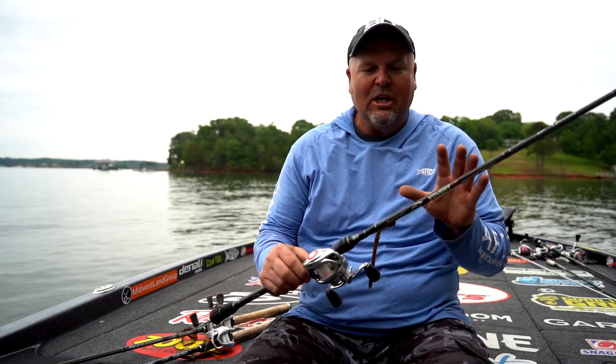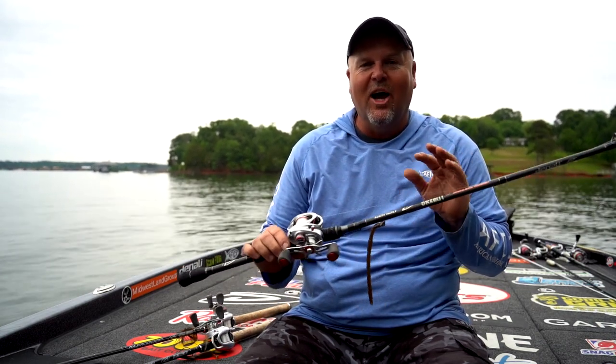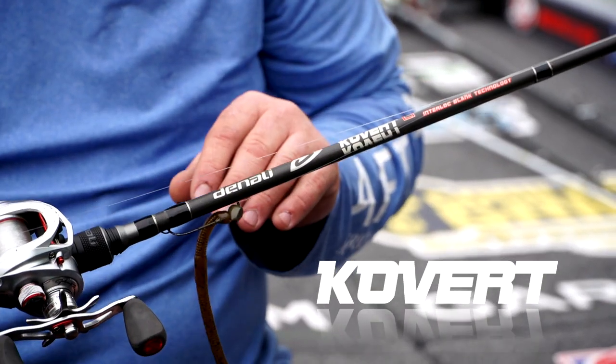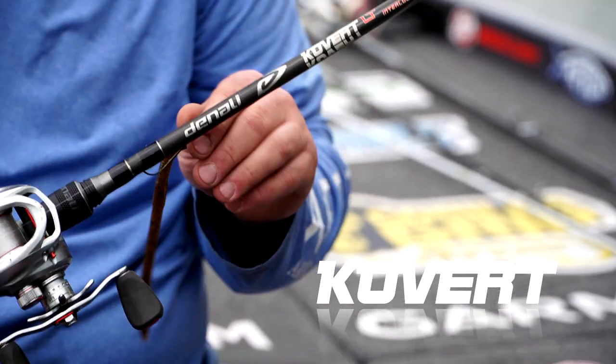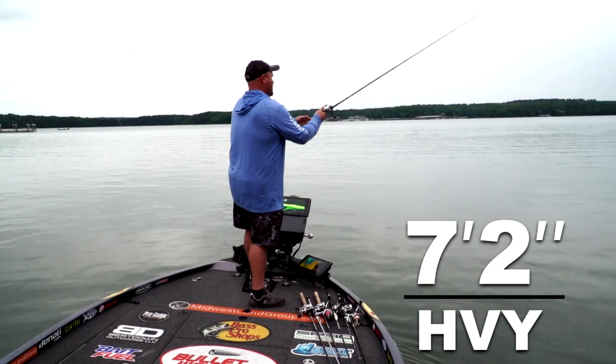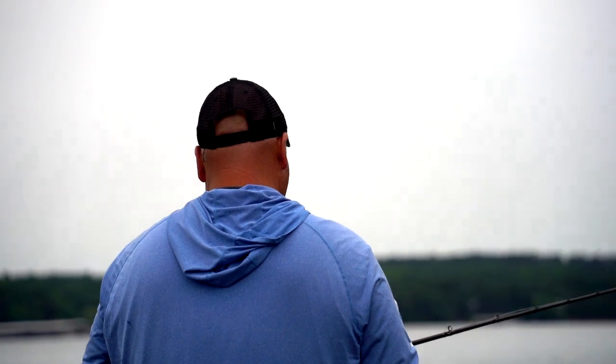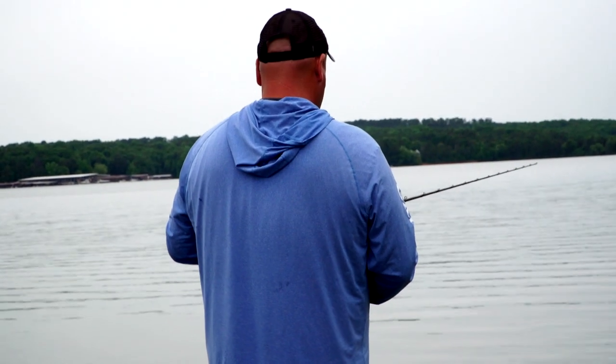A couple of my three favorite setups is just something as simple as this right here. This is a Denali Covert 7-foot-2-inch heavy jig rod. This is something I like to throw — not necessarily a jig all the time, but just like a shaky head, something beefier, something to where you're still power fishing with a little bit heavier line, 16 to 18-pound Sunline.